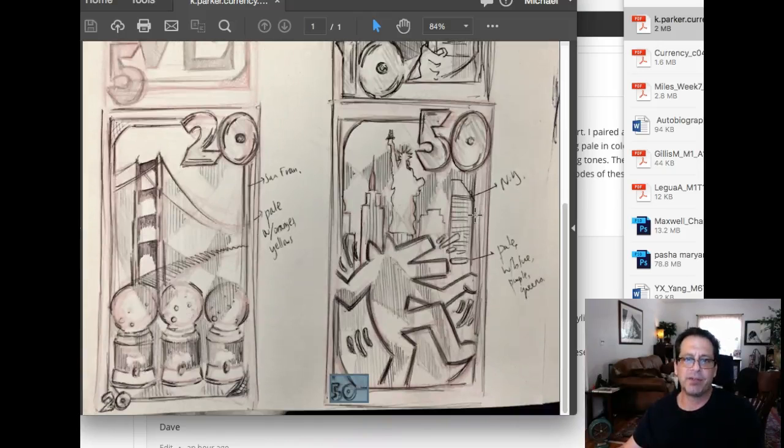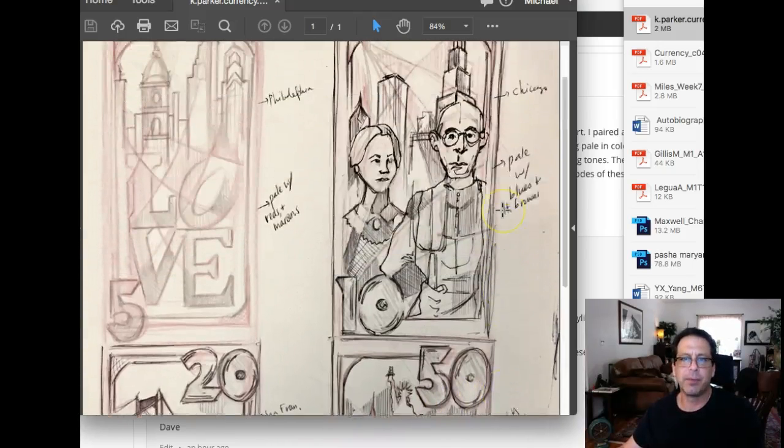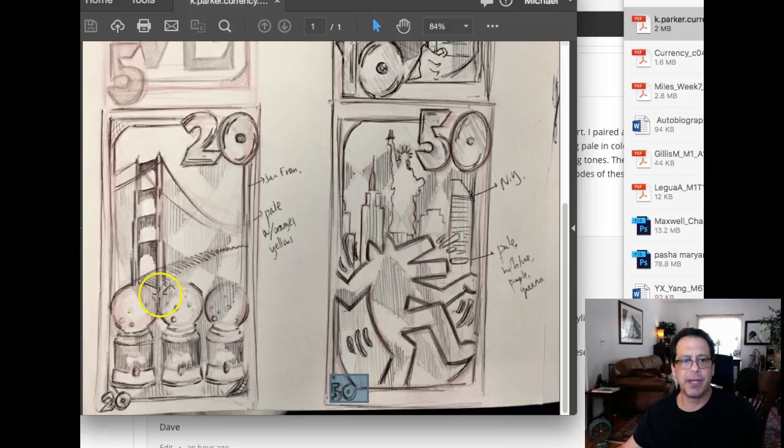I love what I'm seeing, and I can't wait to see your color palette and where you're going from here. Really looking forward to it. Fantastic job. Thank you so much. Let me know if you have any questions. Thanks very much.